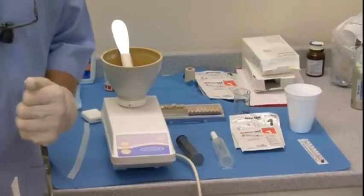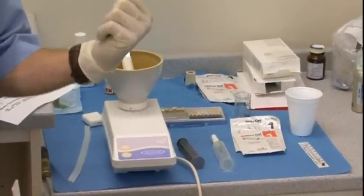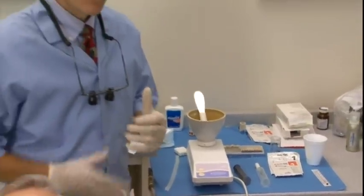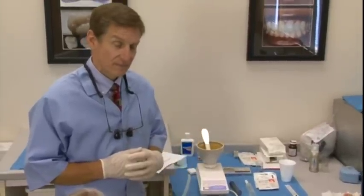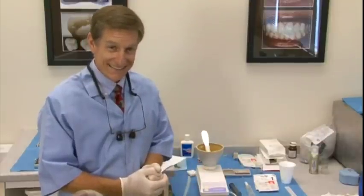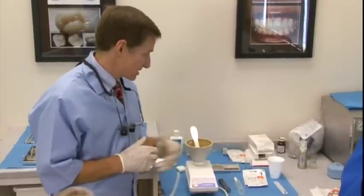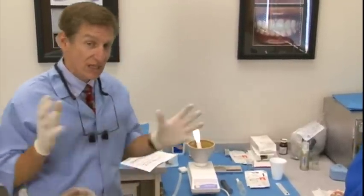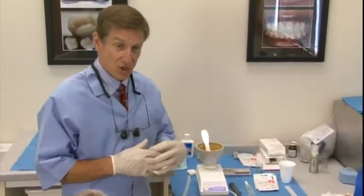We always use a timer — this material needs to sit for three minutes. If you're a dental assistant or lab assistant, read the directions and know how long it takes something to set. That's a critical factor in knowing all your dental materials. The AccuGel or AccuDent system has one version for edentulous patients — no teeth — and one for patients that are partially edentulous for making partials.